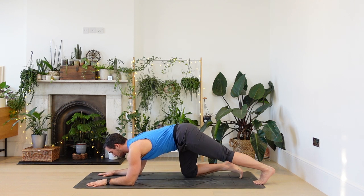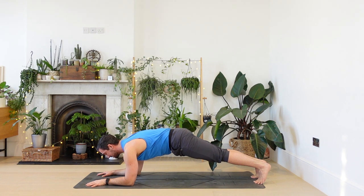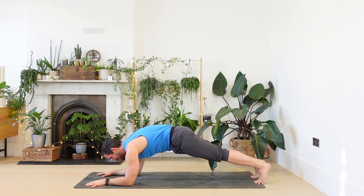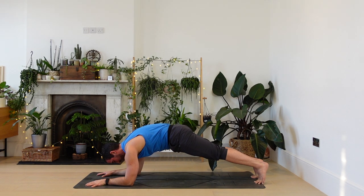Option two: taking the legs back into a low plank. Remember be kind to your wrists — if you're feeling it in the wrists, come back to the knees. Otherwise five. Take your tailbone. Four. Press the elbows down for three. Let your neck relax. Two. One.